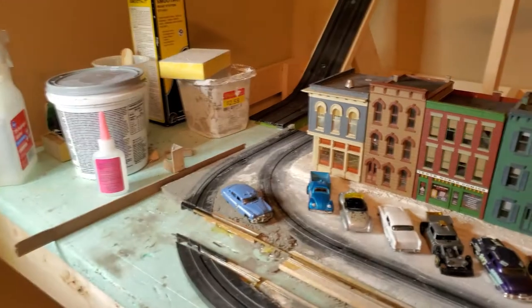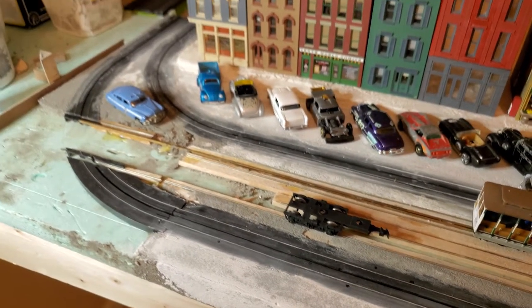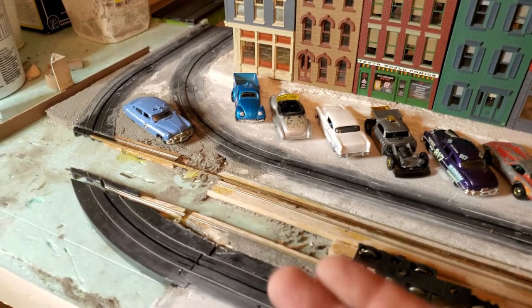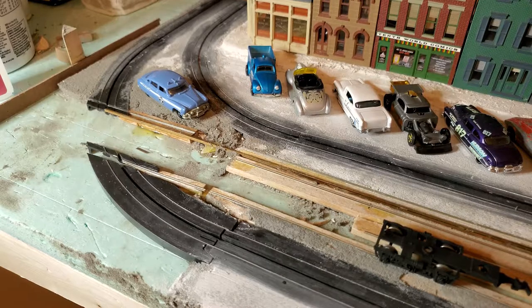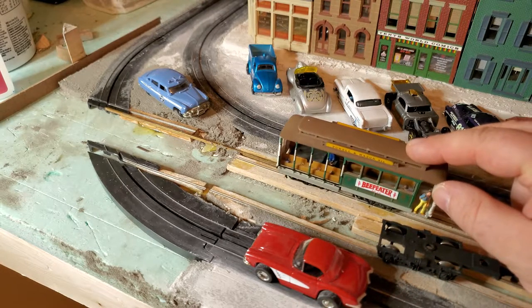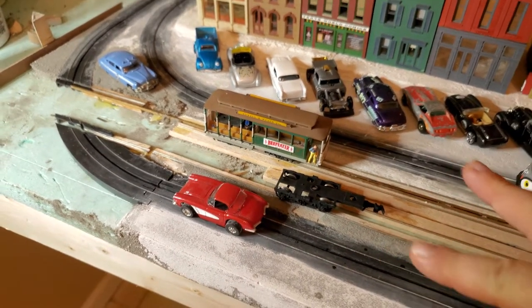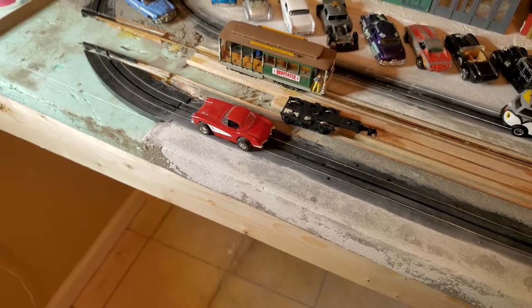You'll also notice I've incorporated a slot car track in this area — that's by design. I'm a big automotive enthusiast; anything that makes noise and has an internal combustion engine is cool to me. I've seen lots of slot car layouts and train layouts, but I've never seen one that used both. I'm aware it's completely out of scale — probably closer to S gauge — but my goal is to have two little guys street racing down the center of town. Super illegal, but I just want to encourage that at least on my layout.